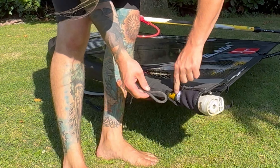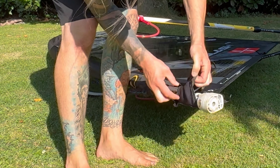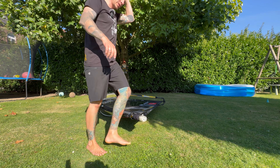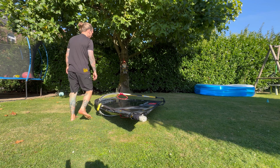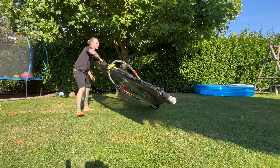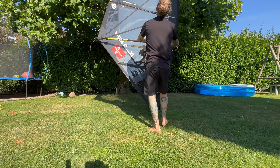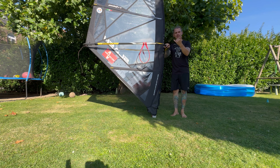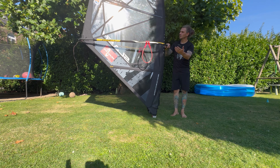Point 7 has this nice little gap where you pull the uphaul leash out. And there you go - this is how I rig my Slash four meter sail, 2025.